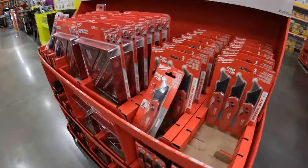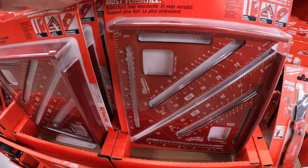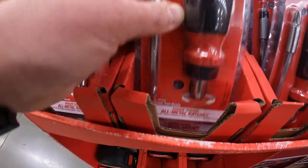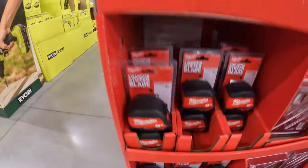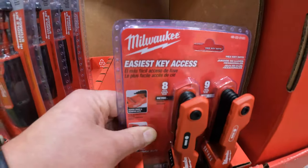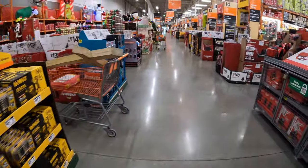Let's see what they have over here. There's the three-piece utility knife fastback, the two-piece rafter squares, the 27-in-1, and the two-pack of folding hex key sets. Over by Husky, so many sales happening — it's all over the place. They have end caps too.